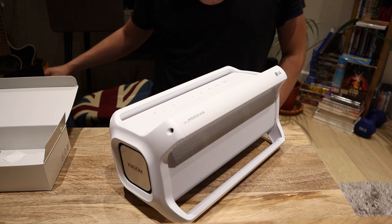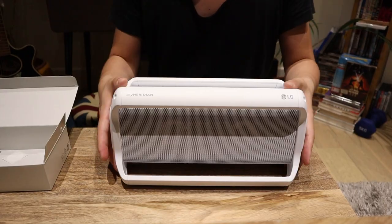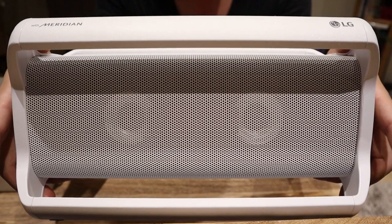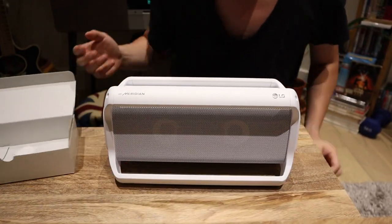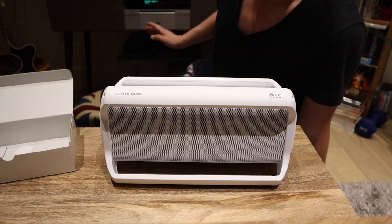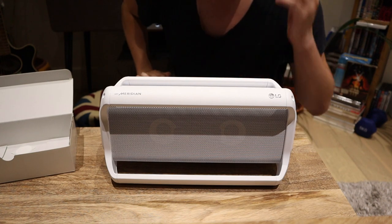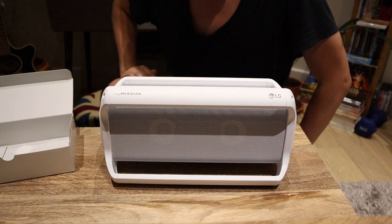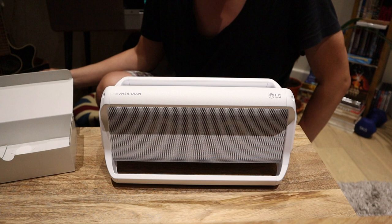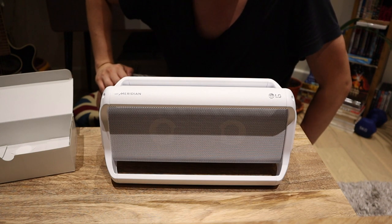The LG XBOOM GO PK7W is the model you've seen here, so that's the unboxing. Thank you very much for watching this video. This is LG P-TECH. Hopefully for the next video we're also going to review this alongside the RUAC Audio R7 and the Bose speaker as well. So let me come back to that later on. Again, this is the LG XBOOM GO PK7W, which is for white. Thank you very much. All the best. Bye-bye.